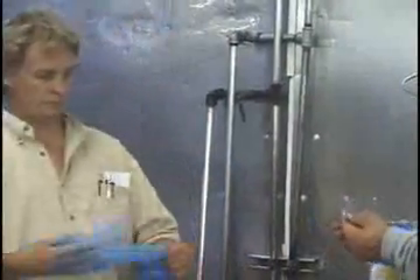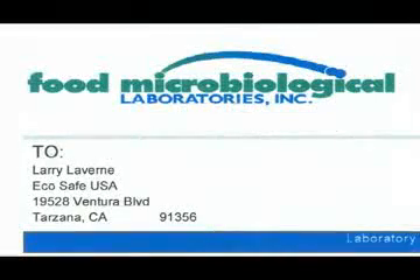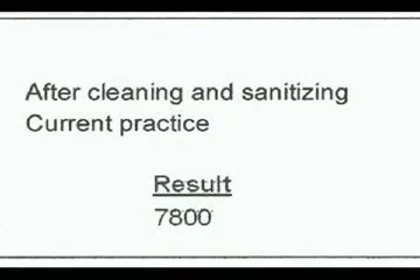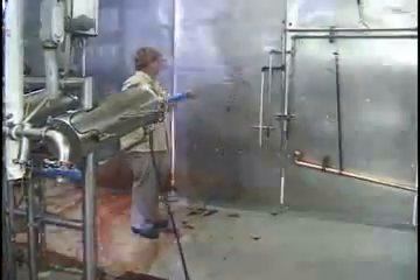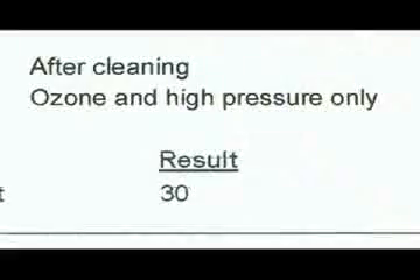We took swabs before and after the entire room was cleaned in the same manner. The floor had a bacteria count of 22 million. The normal seven-step program taking 30 minutes reduced the bacteria count to 7,800. The EcoJet system in five minutes or less, using cold ozonated water, reduced the 22 million bacteria count to 30.